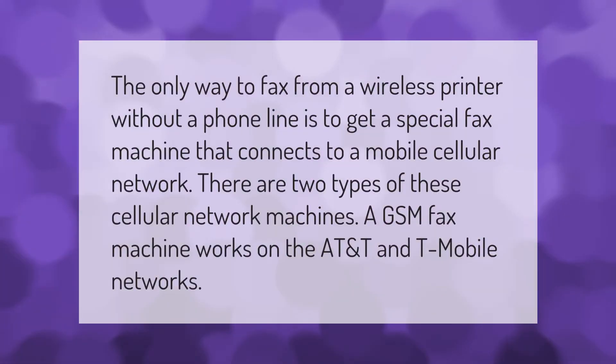The only way to fax from a wireless printer without a phone line is to get a special fax machine that connects to a mobile cellular network. There are two types of these cellular network machines — a GSM fax machine works on the AT&T and T-Mobile networks.